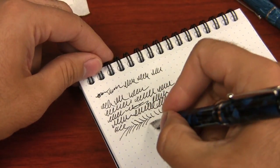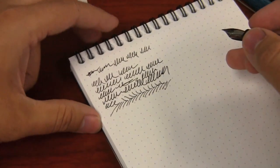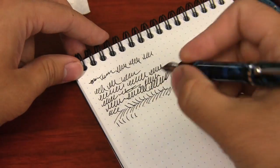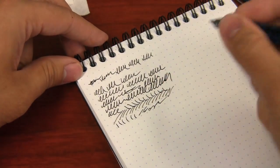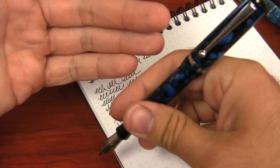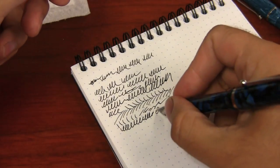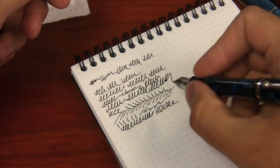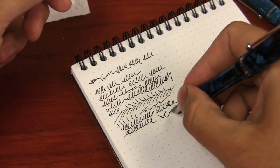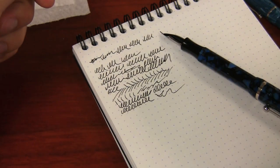I'm using it on Rhodia 80g dot pad paper, which is a pretty smooth paper. Brian Gray tends to standardize on Rhodia too — he's a big fan of the feel of Rhodia. It's flowing very nicely. The Edison nibs have a really, really good reputation, and Brian Gray is a very reputable manufacturer who always stands behind the stuff he makes. So that's part of the benefit of Edison — you're getting to support an American made pen. It's made in Milan, Ohio, which is the birthplace of Thomas Edison, in case you're wondering why Edison Pen Company is called what it is.